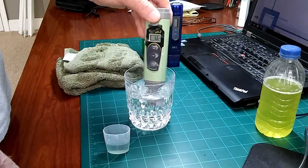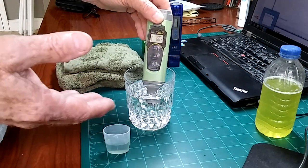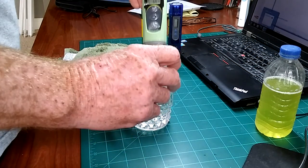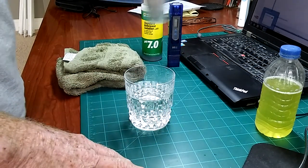It's getting calibration fluid in it — that's what's causing it to go up. You should always rinse this off before you put it back in the cap. If you don't, you'll cross-contaminate — just like this. You'll cross-contaminate.